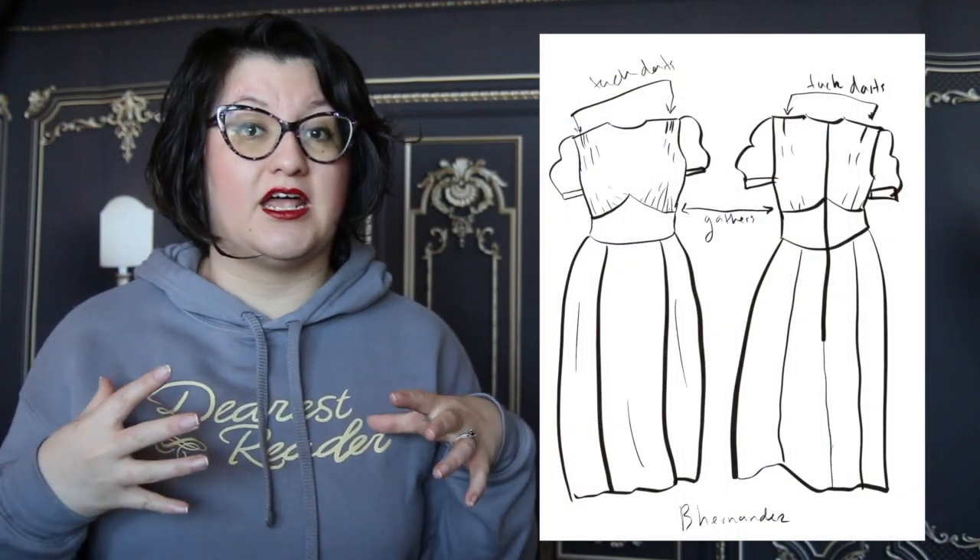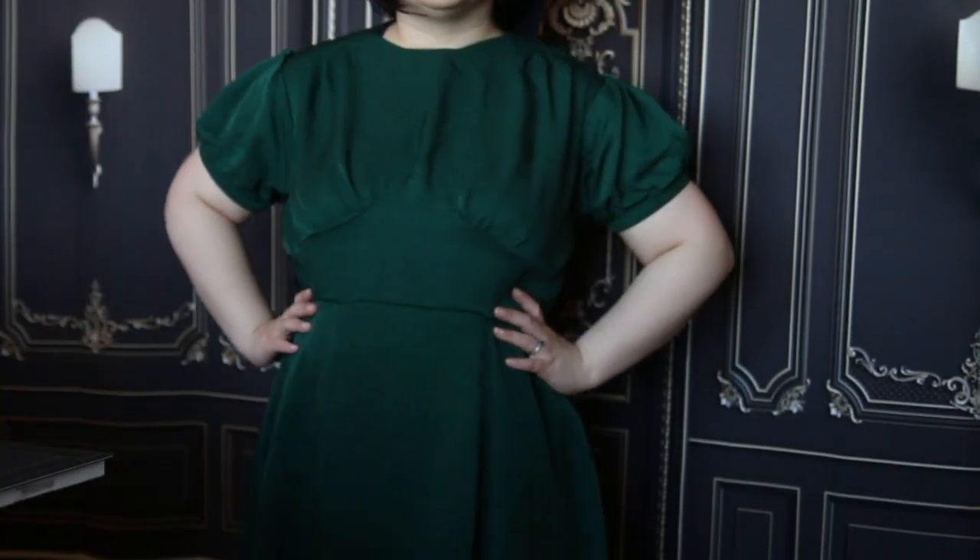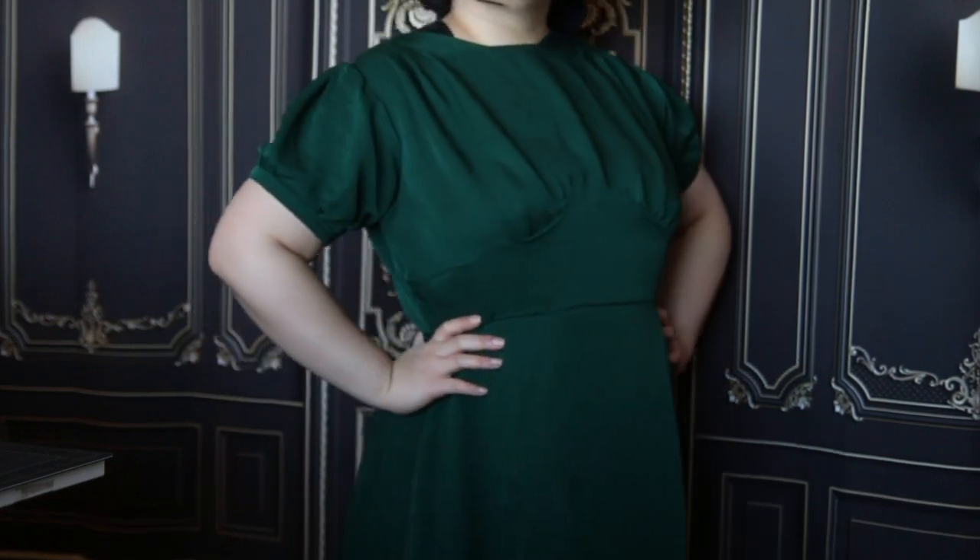I'm Bianca and this is my channel. Today I'm going to be talking about my finals sewing project. I had a vlog earlier that talked about all the projects I was doing for finals, and you've already seen one — my Star Wars knit shirt. My final dress, which is the final for my flat patterning class, has three components: the bodice, the sleeve, and the skirt.